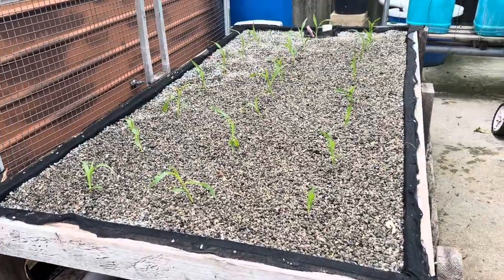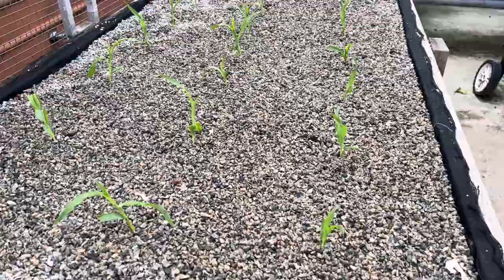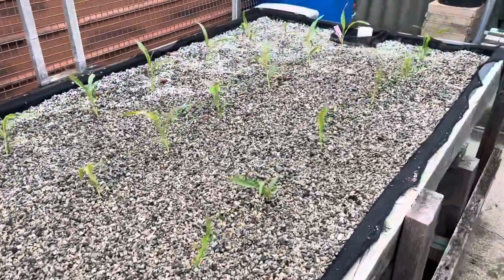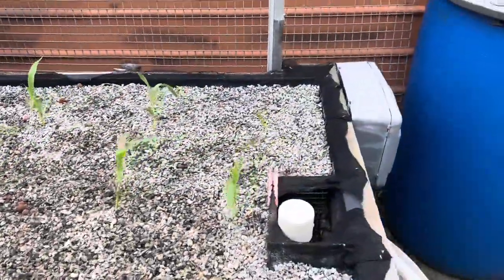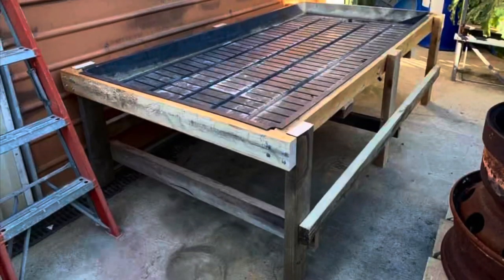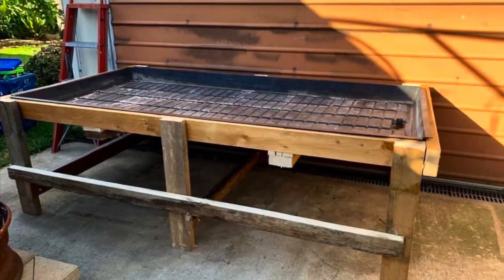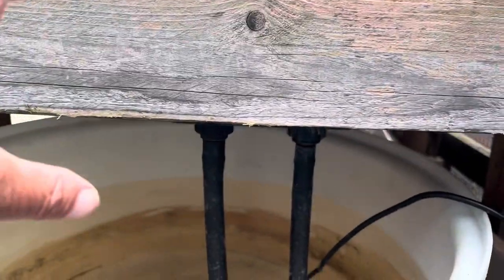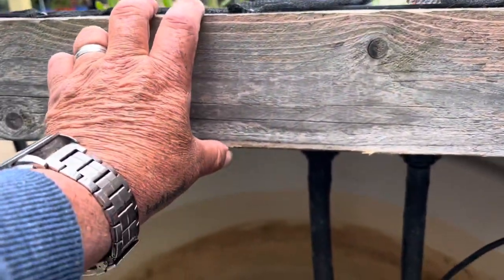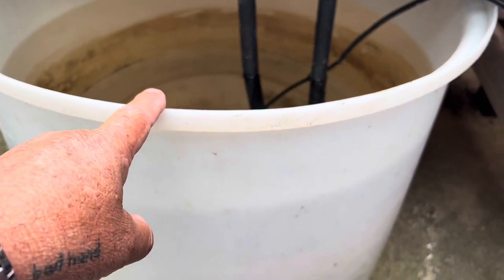I planted this bed up with sweet corn yesterday. It's a flood and drain system. It's got five mil, quarter-inch gravel, granite inside. So what it is, it starts as a plastic tray. It's only about five inches deep there, and the reservoir's underneath.